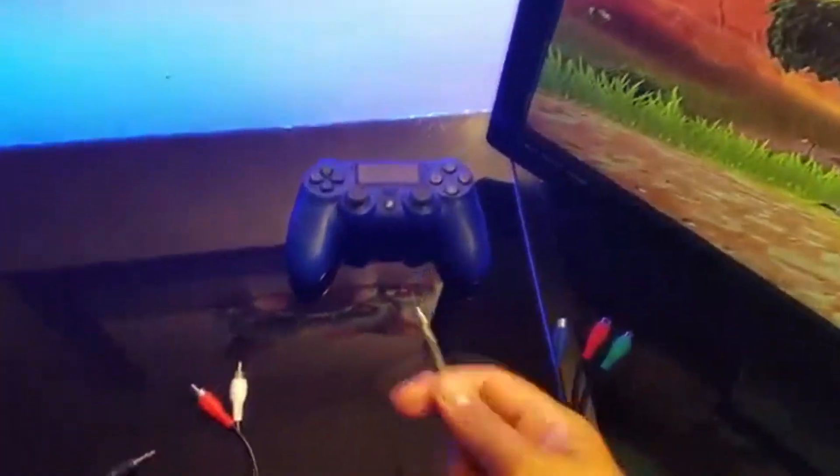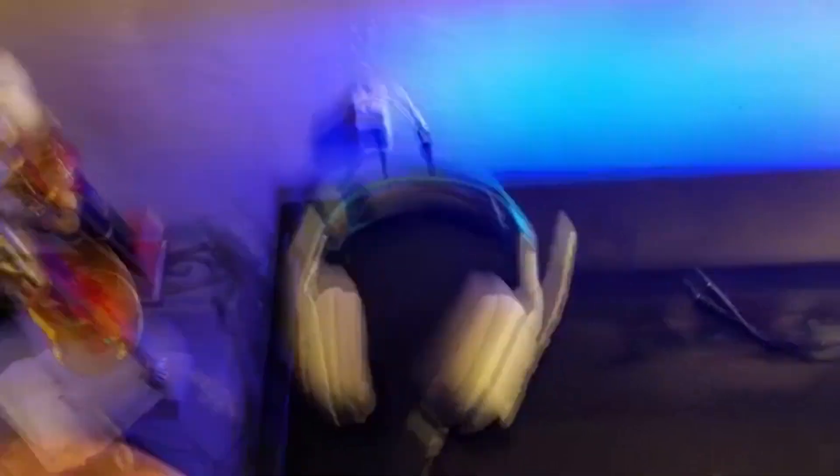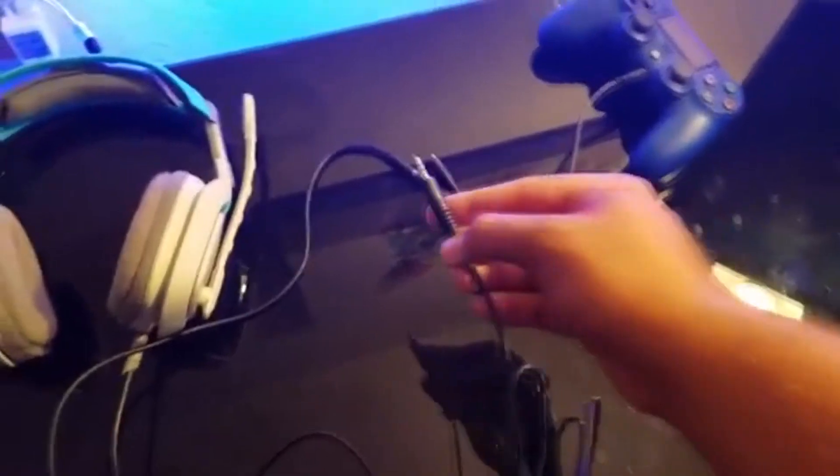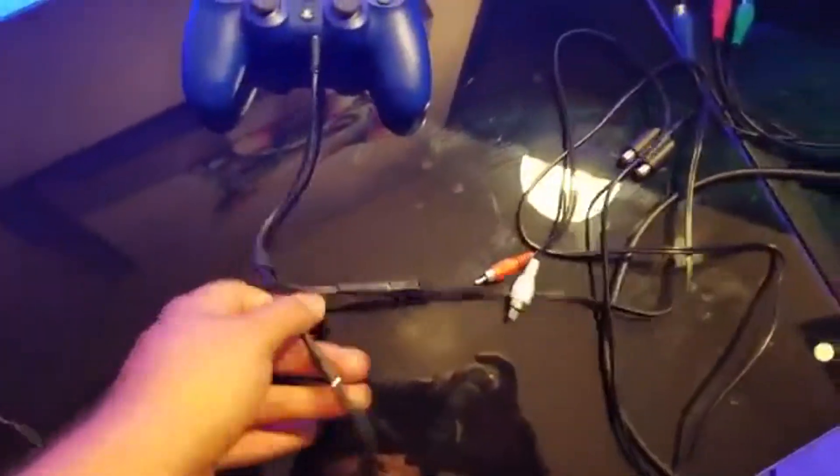So first, grab this one — link in the description below. This one goes into your PlayStation 4 controller. Let me plug this in real quick. Now you want to plug in your headset — I have Astro A40s by the way. Plug the headset in here. Okay, headset is plugged in. Now grab the other cable — again, link in the description — and put it on the other end.